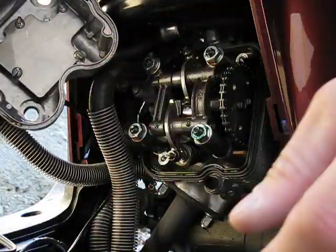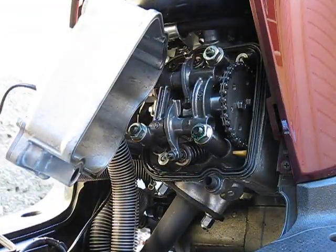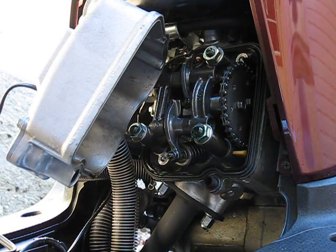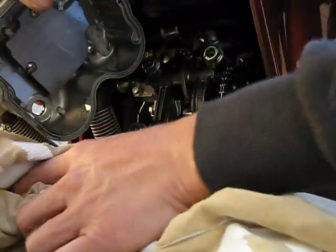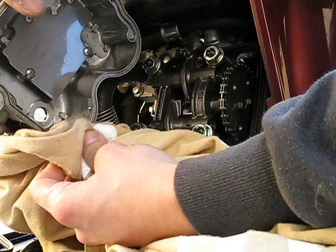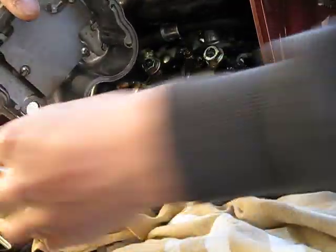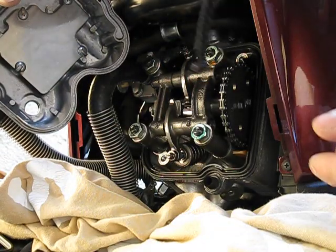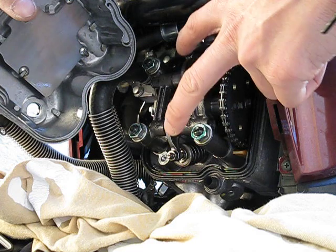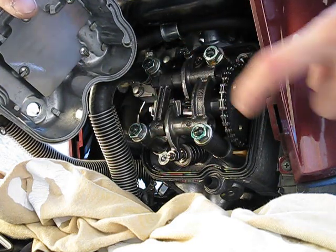I didn't have to take off the hose, which is a good thing. There's some oil here, let me grab a rag to wipe that off. You can see basically the rocker arms, the cam in here, timing chain, etc.